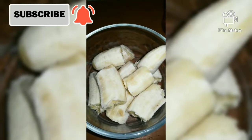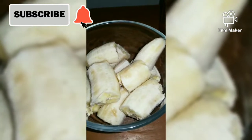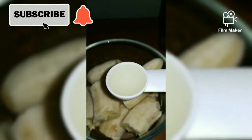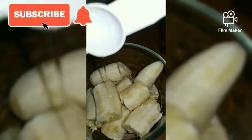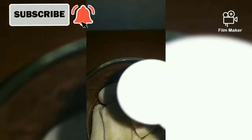Hey guys, welcome back to my channel, it's your girl Chrissy Gale. In today's video we'll be doing a banana and honey hair mask. You're gonna need three bananas and two scoops of coconut oil.